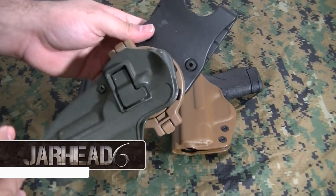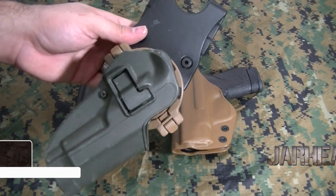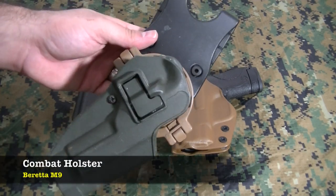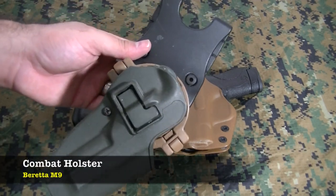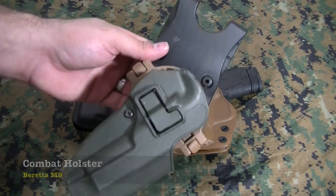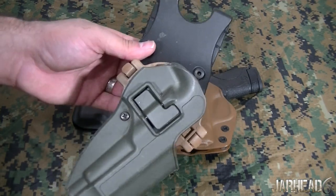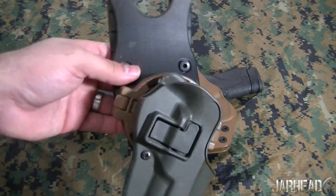A lot of times in combat, or if you ever find yourself in a survival situation, a lot of guys are going to be wearing a plate carrier or some type of rig that is going to allow you to carry your magazines, your pistol, your medical supply, flashlights, and things like that.